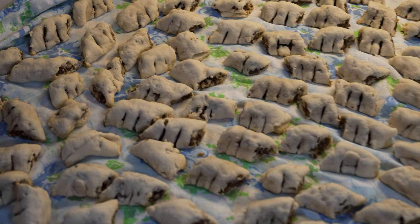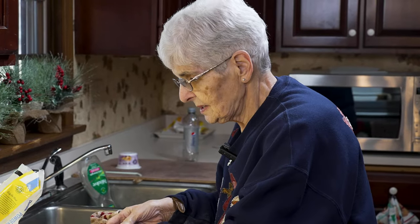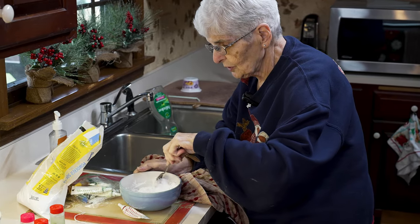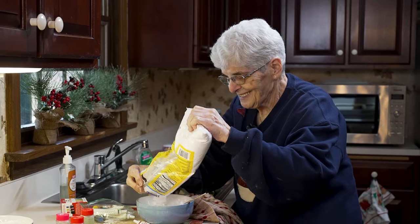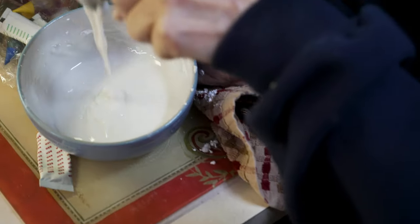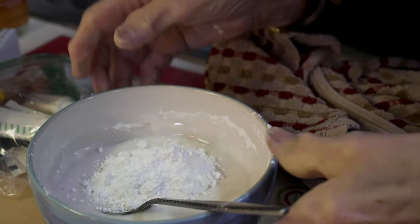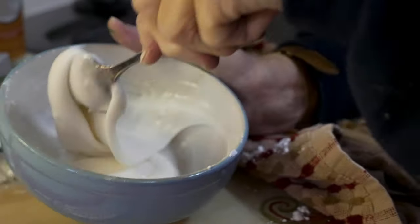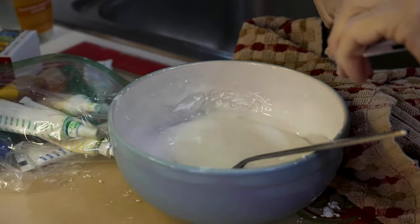I'm going to make the frosting. I'm going to do red this time — we have green and we have white, and now we're going to do red. I just make mine with powdered sugar and water. I don't measure, I just pour until I get the right consistency. See, now that's too watery, so we're going to put a little more in there.